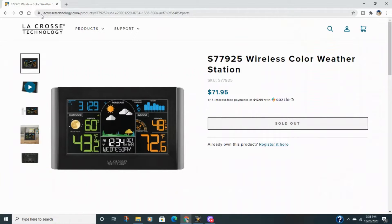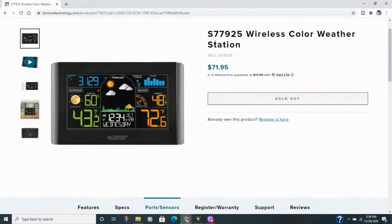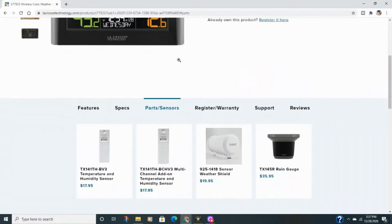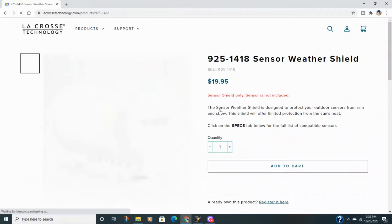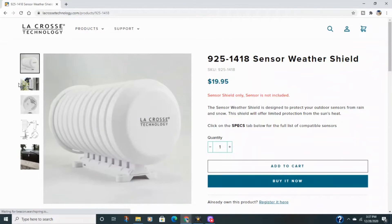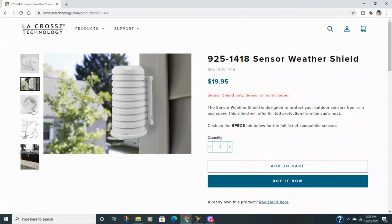If you're interested in getting extras for your weather station, you can go to the LaCrosse website and search for your model number. It should bring up a page where you can scroll down and see all the sensors compatible with your unit. There are a couple of sensors I'm not really interested in, but there's a weather shield that I'm interested in, as well as a rain gauge if you're interested in measuring rainfall. I'll personally get the weather shield because it keeps rain and snow off your sensor and provides a little protection from sunlight.